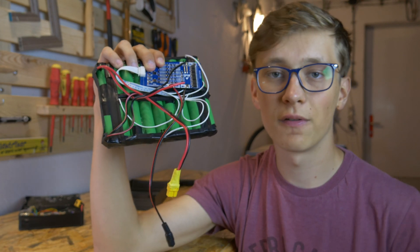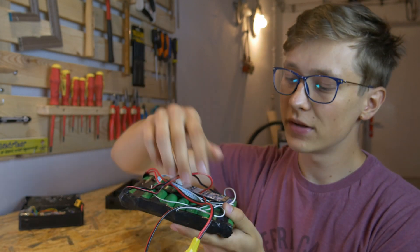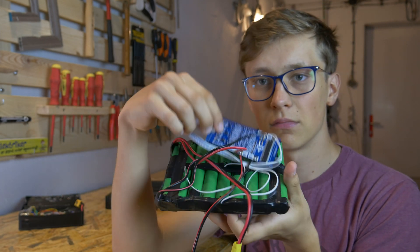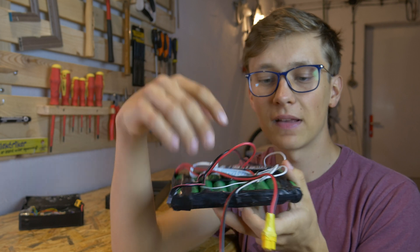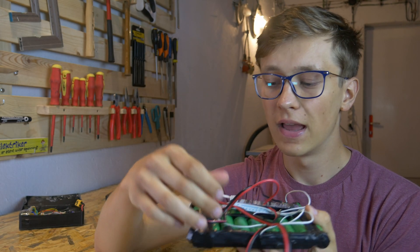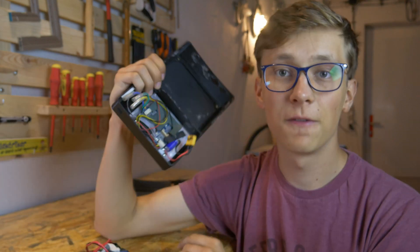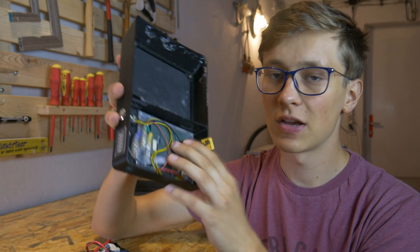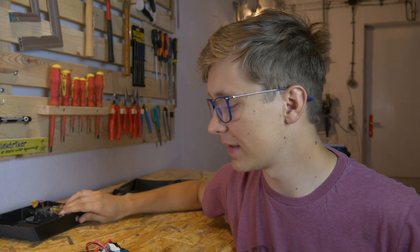15A is of course too low for our electric skateboard, so I connected the XT60 connector directly to the battery — there is no connection between the BMS and this XT60 connector. Because of that we don't have the protection from the BMS, but fortunately this control board for the electric skateboard has its own battery protection, so there is no problem with that.